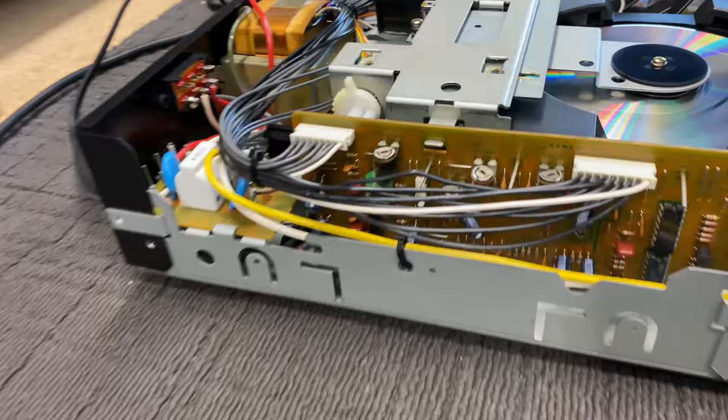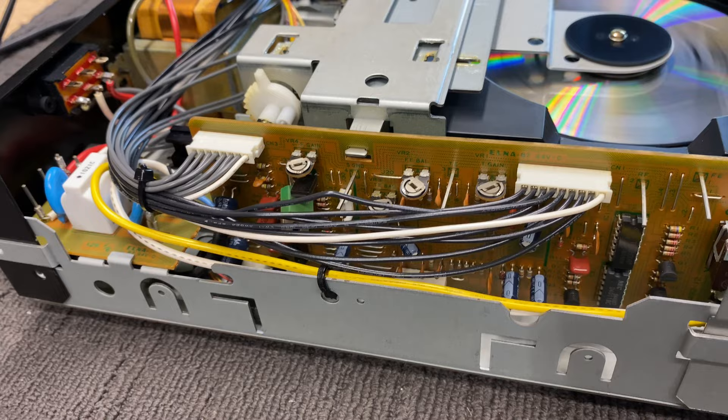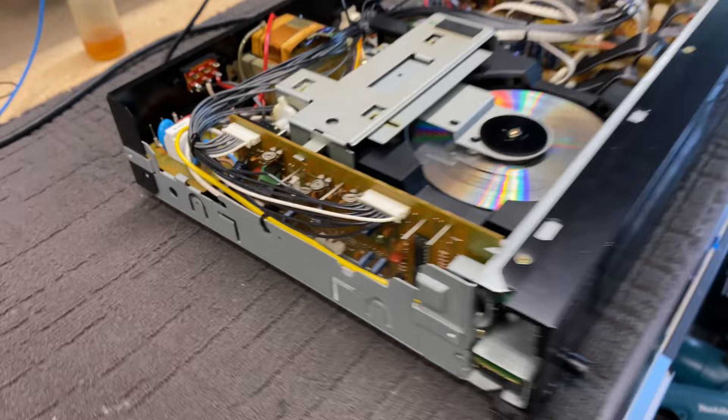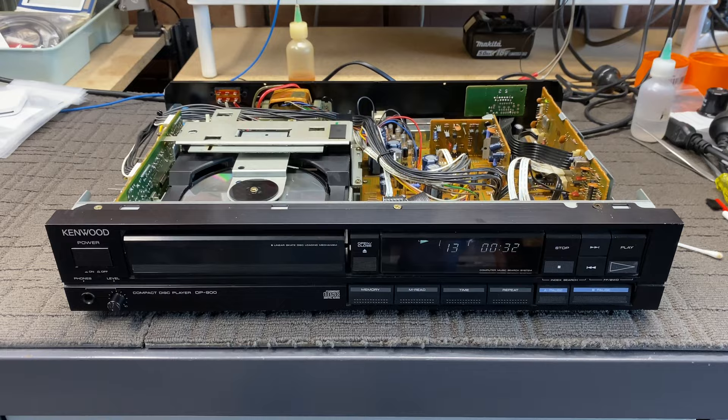There are the adjustments for all of the focus and tracking servos that control the laser. If we needed to, we could go in there and do some tweaking, and often I have to. That's when you have to get out the oscilloscope and probe around and take some measurements. But on this occasion, it's running well enough with a mechanical service that nothing more needs to be done.